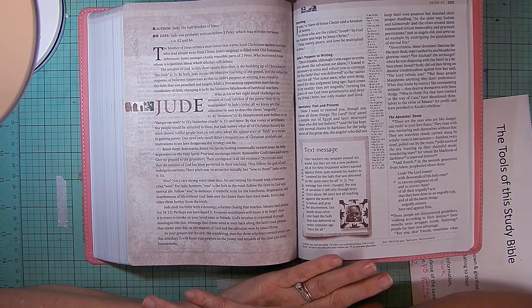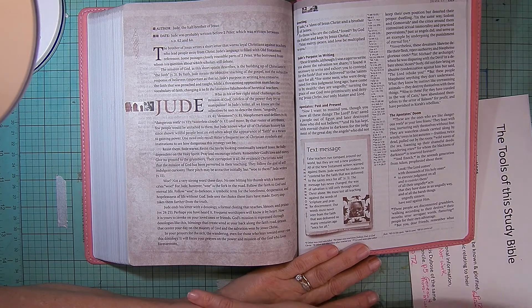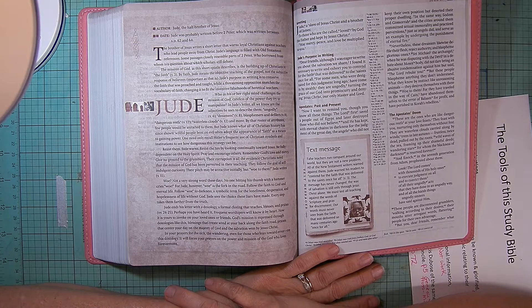Something we do today — we still borrow, we quote from other people's writings. The mission of God, as the short epistle describes, is the building up of Christians in the faith — verse 3. By faith, Jude means the objective teaching of the gospel, not the subjective response of believers, important as that is. Jude's purpose in writing is to conserve the faith which was preached and taught, while a threatening opposition snatches the vocabulary of faith, changing it to fit the inventive falsehoods of heretical teachers — who in their right mind challenges the mission of God, careless of the power they try to manipulate?